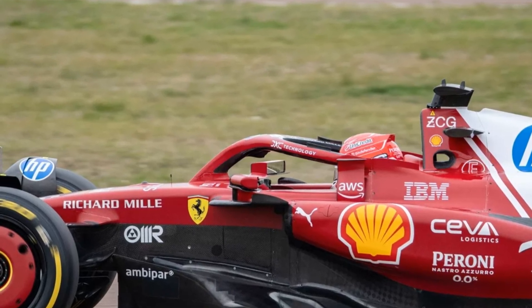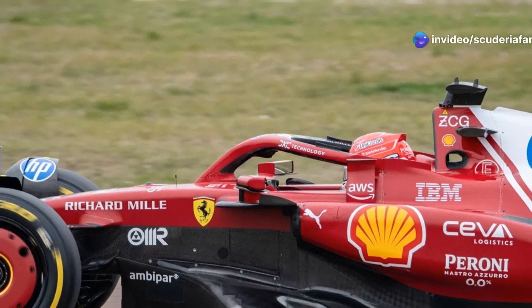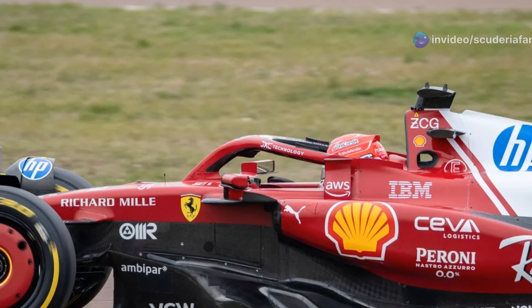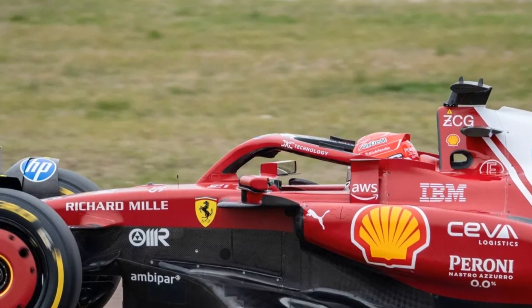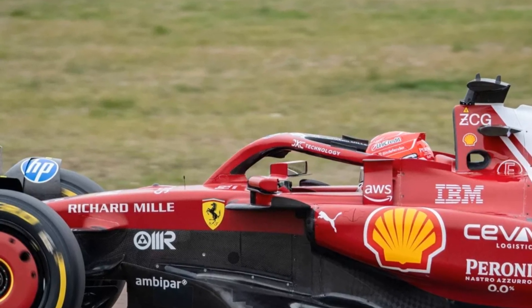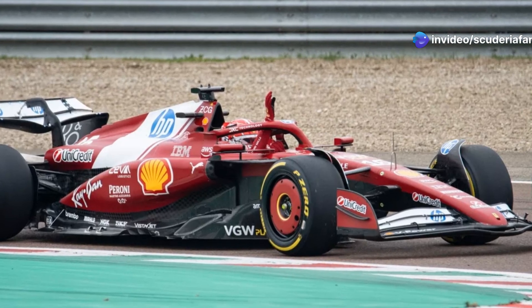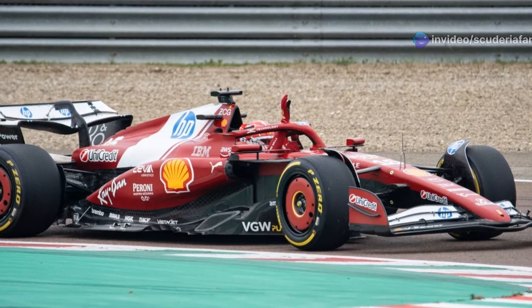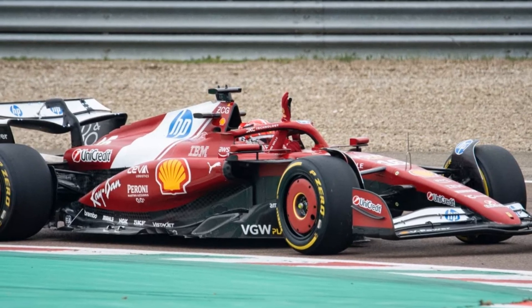Ferrari team principal Frédéric Vasseur had announced some drastic changes, but behind the new pull-rod setup are significant modifications to the vehicle's dynamics. The Ferrari technicians and engineers have aligned themselves with the technical trend of using a pull-rod layout at the front of the car — a choice to favor aerodynamics and open new development paths in the final season of regulatory continuity.